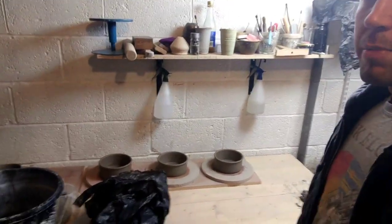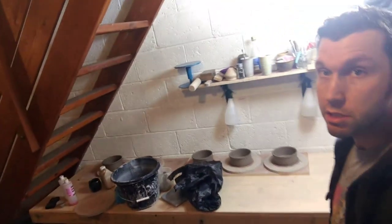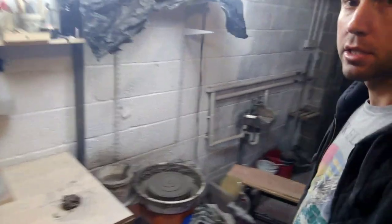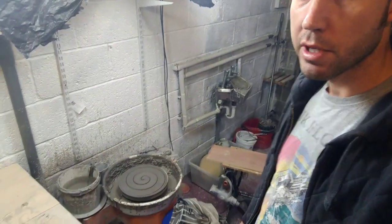So the process starts with the clay. I've got some big bags of clay here — these are 12 and a half kilograms. Usually I weigh out enough for maybe 12 mugs or so. I've got some scales, and I weigh out all my lumps of clay on my bench and then bag them up. Then I just start on the wheel — each piece takes about 10 minutes to throw normally.